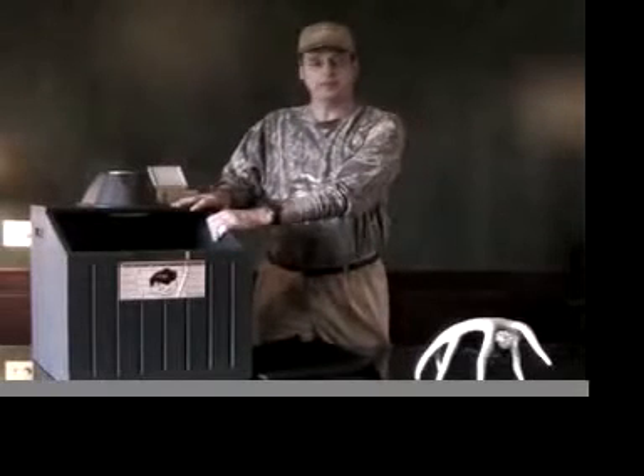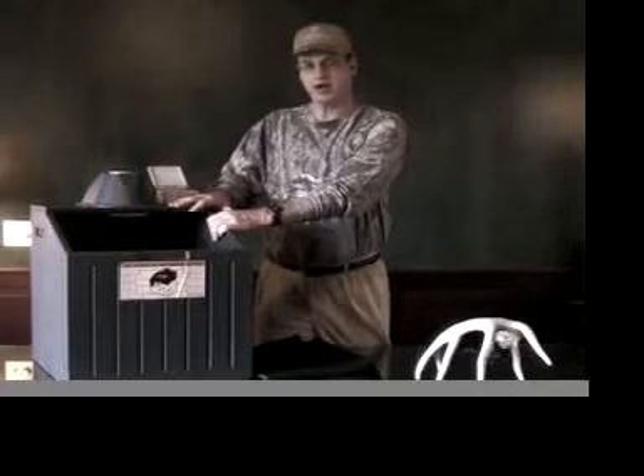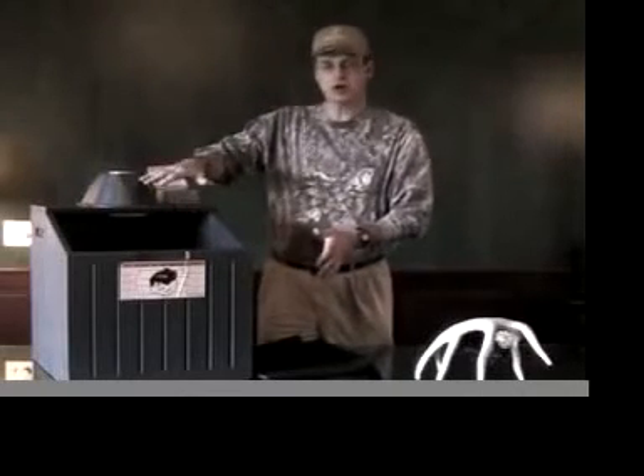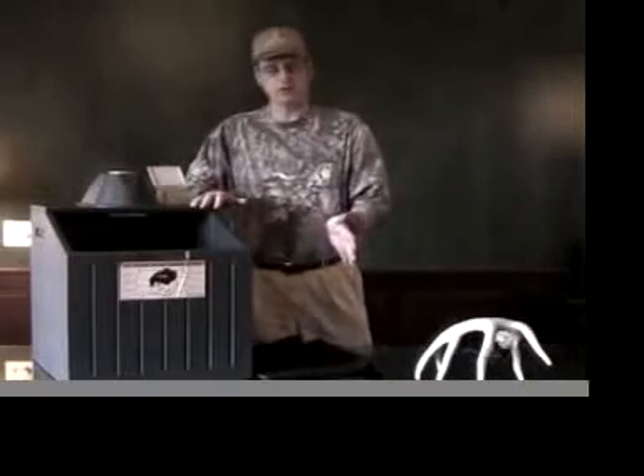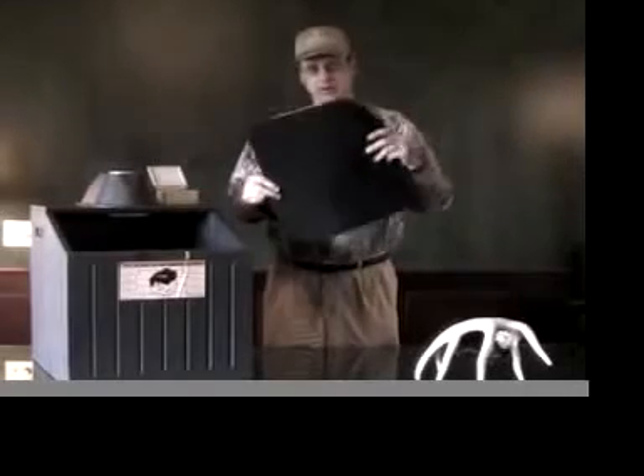I should point out that this is the old model — this is the model that was built back in the 90s. The new model is actually going to be 50% bigger than this, not being taller or any deeper, just 50% bigger this way. What this has is an activated charcoal filter here, and this is the highest commercial grade that we can get.